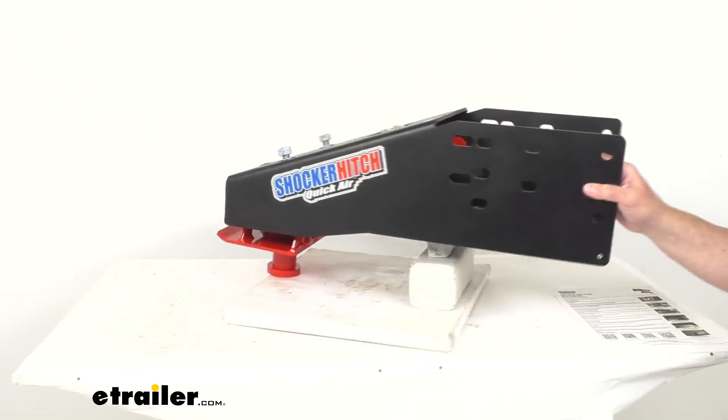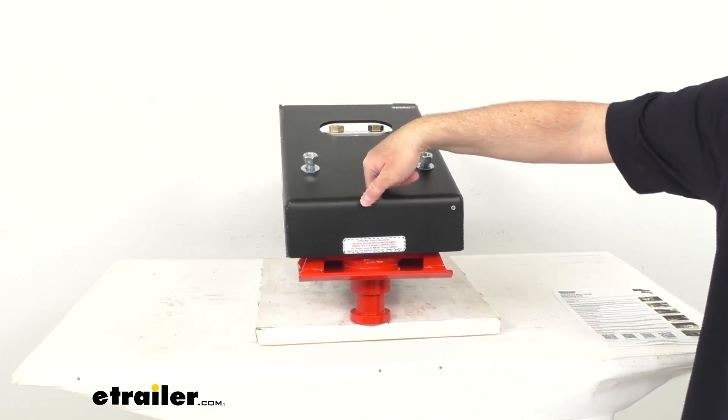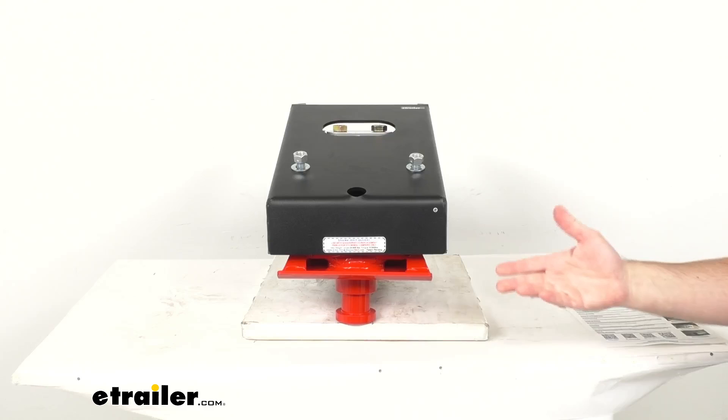Looking here at the front, we do have a grease zerk fitting down in here that's going to make maintenance very easy.